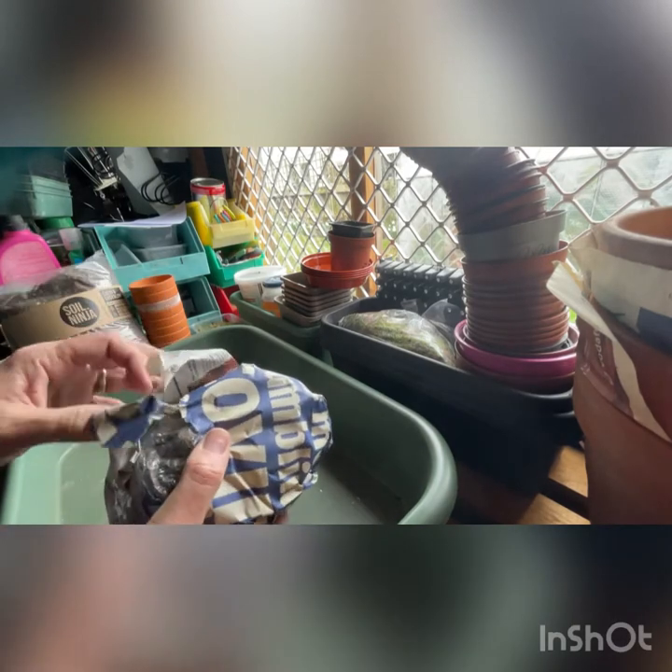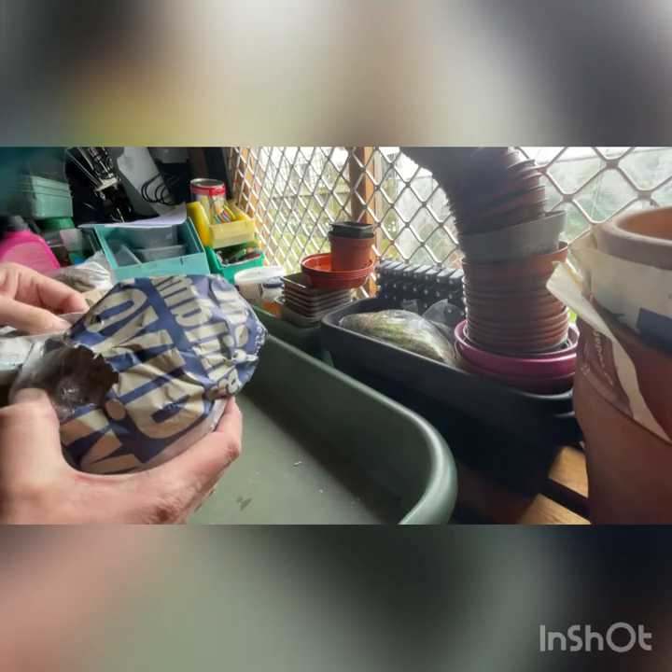So I did say in the video yesterday, but I will repeat today. The plants that I've ordered are ones mainly with orange flowers. I've just got a thing for orange cacti at the moment, and I wanted to increase my stock of those.